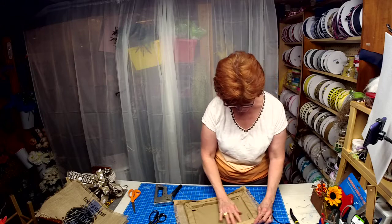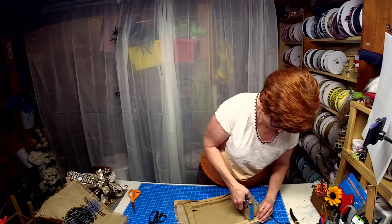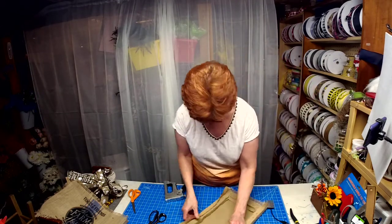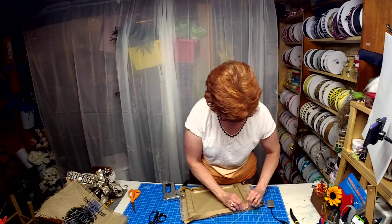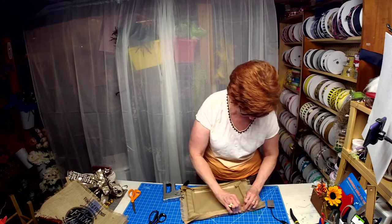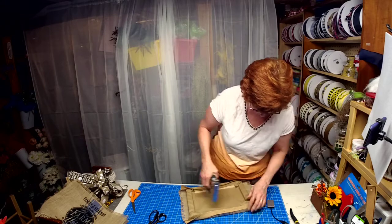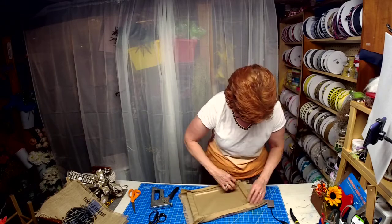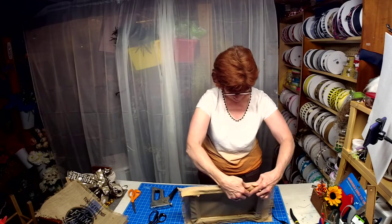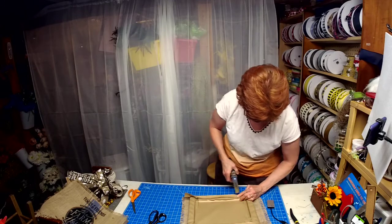If you didn't want the back to show, you could actually put a piece of cardboard back here and loop the fabric over top of the cardboard. When I'm done I can still go back and clean up the back. Because if you give it as a gift, you wouldn't want it to show anyway, so it's always nice to clean it up.